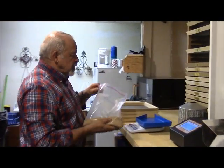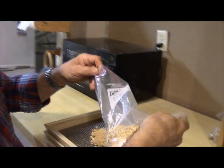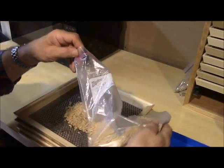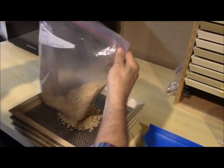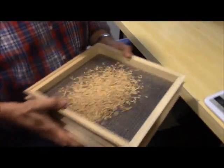First thing we're going to do is screen it to remove the large waste that may be in there, typically straw, as well as fine waste material — that would be broken as well as empty kernels, normally.